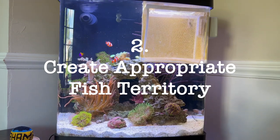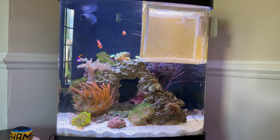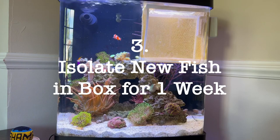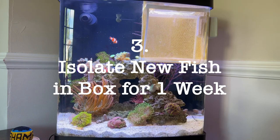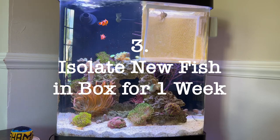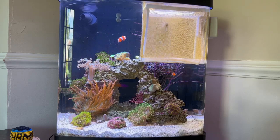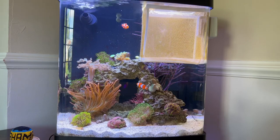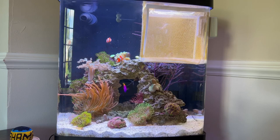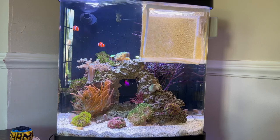Tip two — give fish enough space. Make sure you understand where the fish will live — whether they're free swimmers or live among the rocks. When I reintroduced the royal gramma, I knew it might be okay even without a breeder box because she hides in and around the rocks, and clownfish don't go in the rocks.